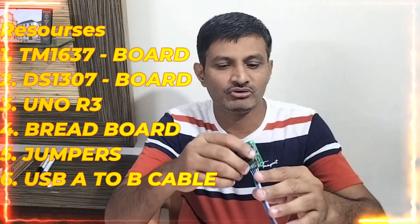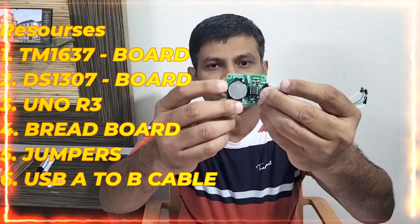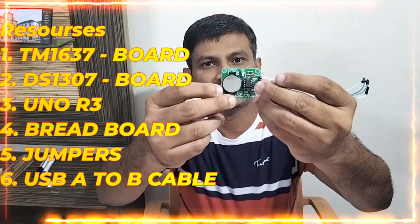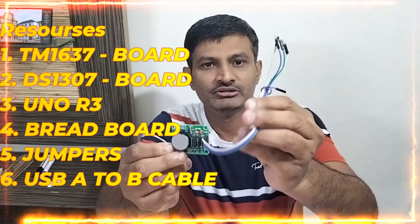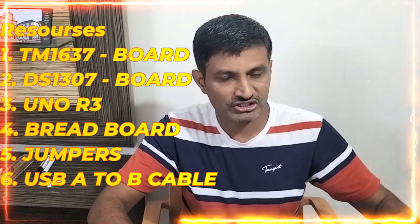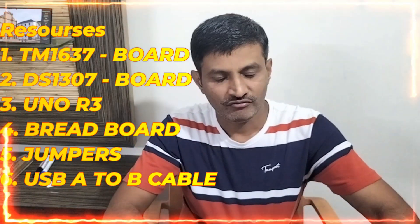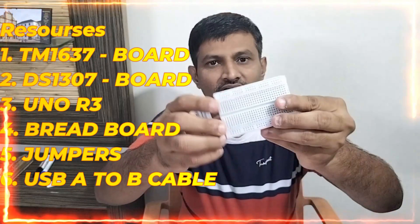The second most important one is the DS1307, which is nothing but the RTC. It also has a coin cell — that is the 3V coin cell — which will run automatically without external power, so it can take a backup. I am taking a female to male connection. This is connected over I2C. The most important one will be the Arduino Uno R3 — you can see it over here. For this connection, you can take a mini, medium, or large breadboard.